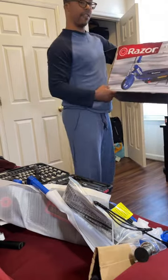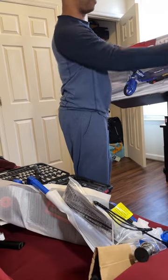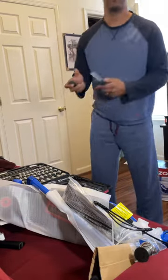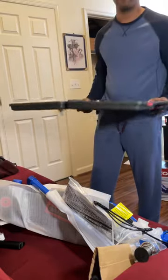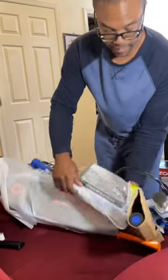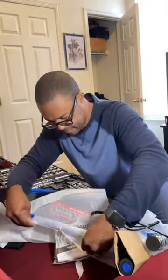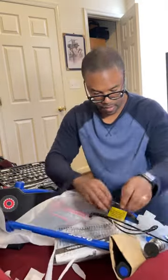Alright, today we're going to put together the electric scooter — it's the Razor Power 4895. We're going to be putting together a kit. I got a screwdriver with all the applicable bits, got a wrench, sockets, and of course that scooter. It's one of my favorite things — putting together stuff for my kids.